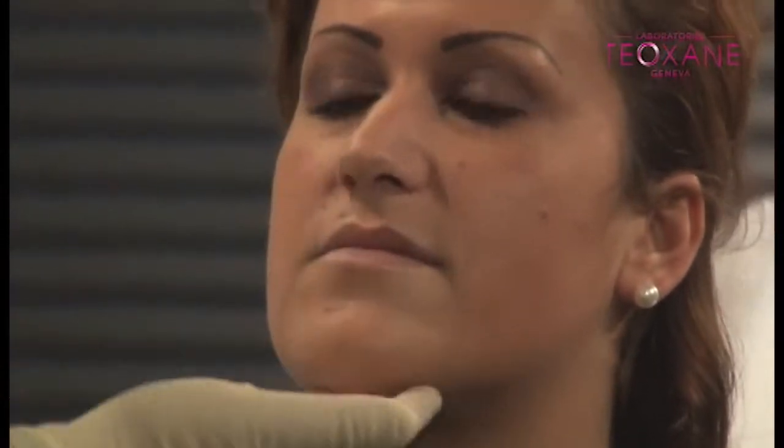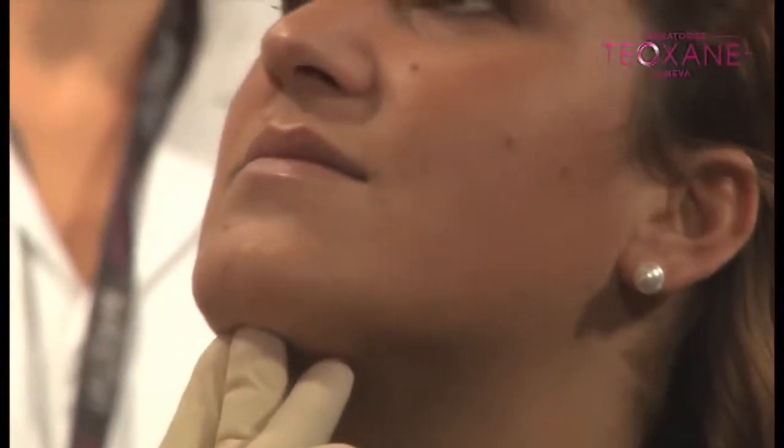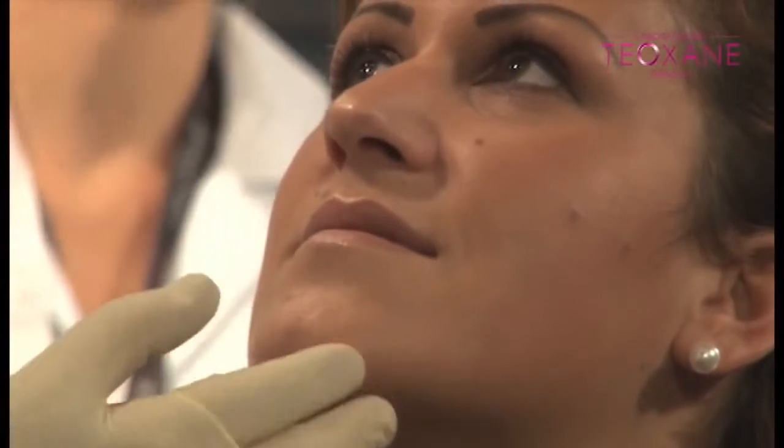We're going to do the nasolabial fold at the same time. Smile — see, when she has a smile, it's nice. Subtle improvement. I'm going to show you a different technique for the outline — a nice little smile.